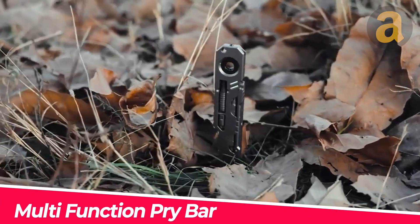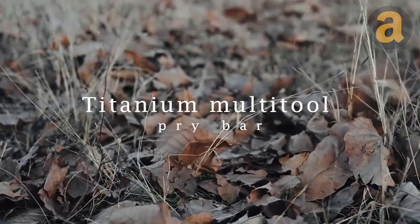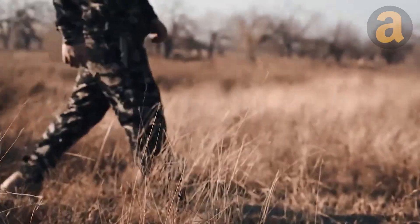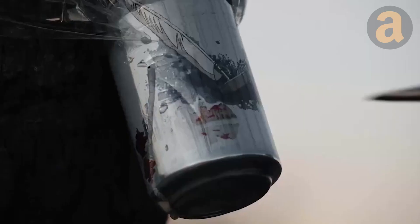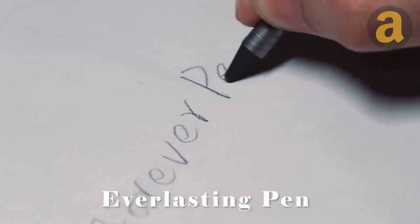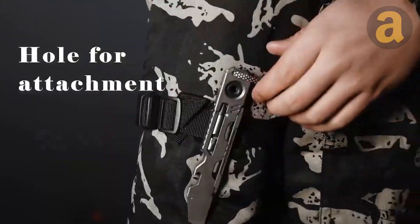If you're looking for the ultimate EDC tool that will make your everyday life easier and more convenient, this multifunction pry bar is the perfect choice. It is compact, lightweight, and extremely versatile. Made from lightweight and durable titanium, it is built to last, and includes a wide range of functions to handle various tasks.